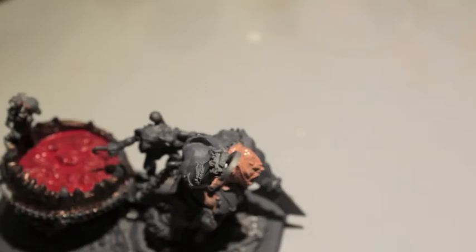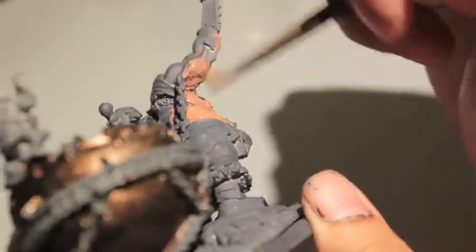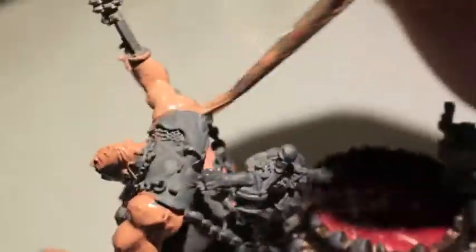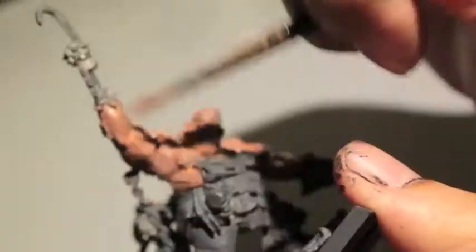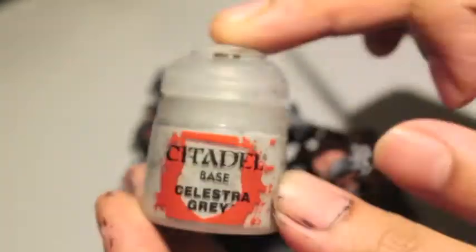I'm using Bugman's Glow here, watering it down and doing a couple of layers. I found that doing just one layer isn't nearly enough, so you want to thin it down on your wet palette and do the first layer, then paint the second one on. Because it's the lowest layer it really is a good idea to do this one first before you do any of the clothes, metal, or anything.